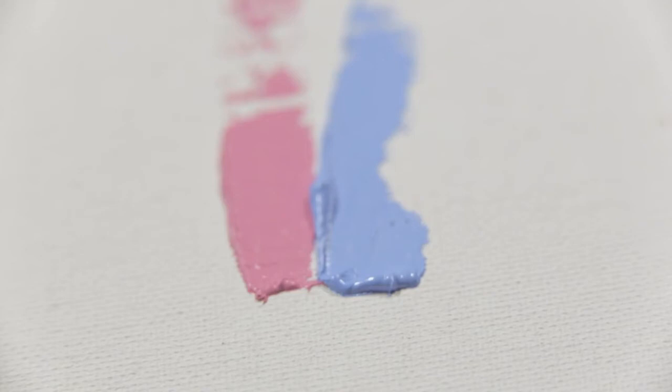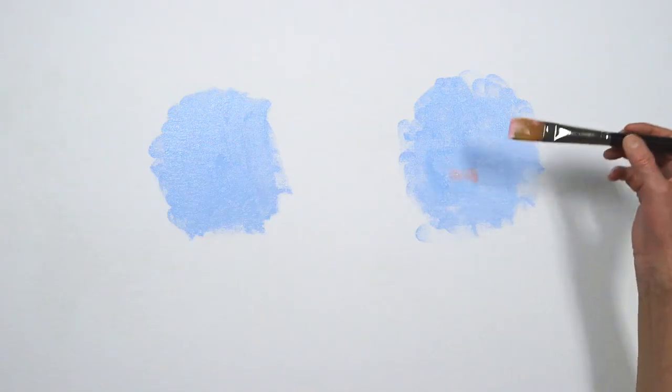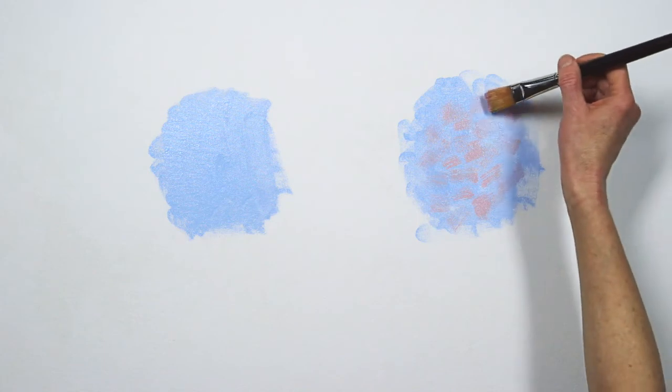If the two mixtures appear to be the same degree of lightness, they're the same value. You can see that these are the same value. Now I'll apply the pink tint between the strokes of blue. The resulting color field has a visual depth.